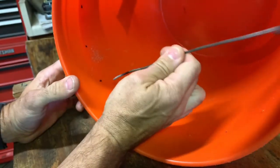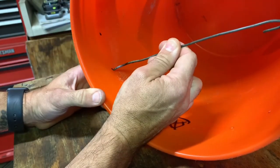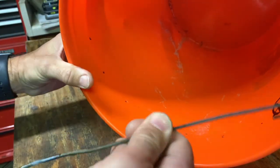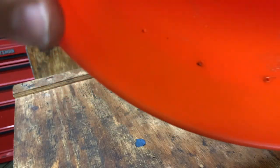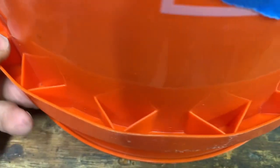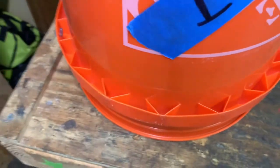If you don't have a torch, you can use a drill but be very careful not to go through both sides. If you have a gas stove you can heat the metal there instead. Once you're done you'll have all these little holes near the bottom of the cups all the way around.